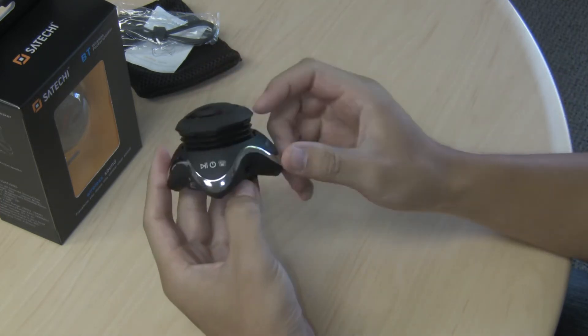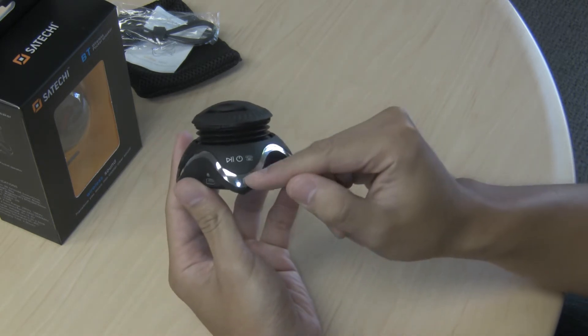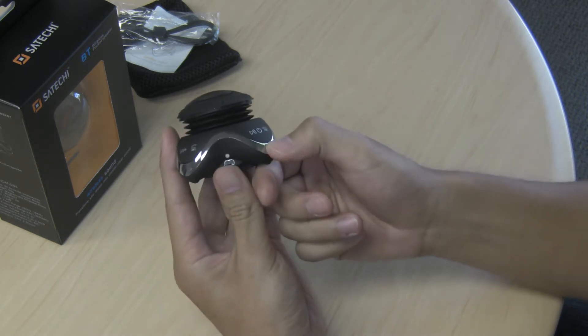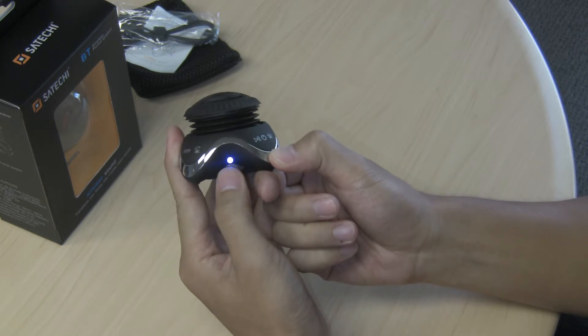To turn it on, locate the power button and press and hold on the silver trim — not on the black part, but the silver trim. After a few seconds the blue light will come on, indicating that the speaker is on.